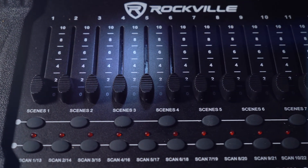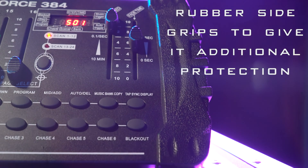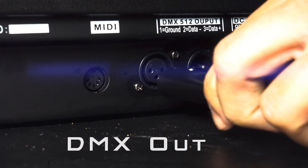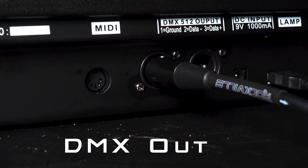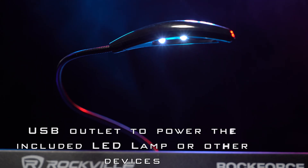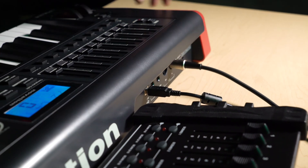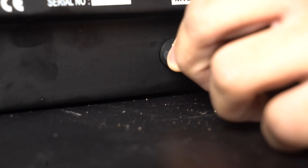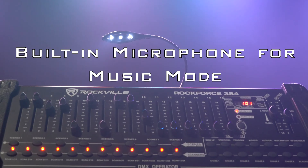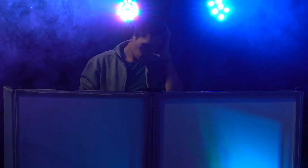On top of that, it has a durable gig-to-gig design with a steel chassis and rubber side grips for additional protection and portability. There are DMX outputs on the back of the device that allow you to go straight into the light fixtures, and there's a built-in USB power source that allows you to power the built-in lamp that comes with the Rockforce 384, but you can also use it to power a MIDI controller that uses USB power. You can use the MIDI in to go directly into a keyboard and control the lights and scenes. There's also a built-in microphone in the Rockforce 384 that controls the music mode, but we'll talk about that a little later.